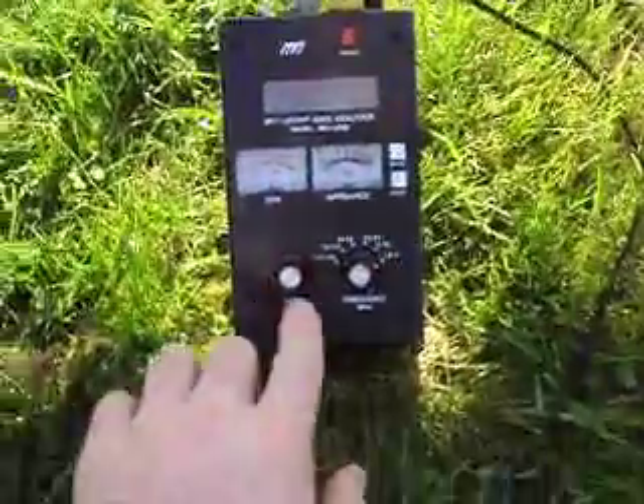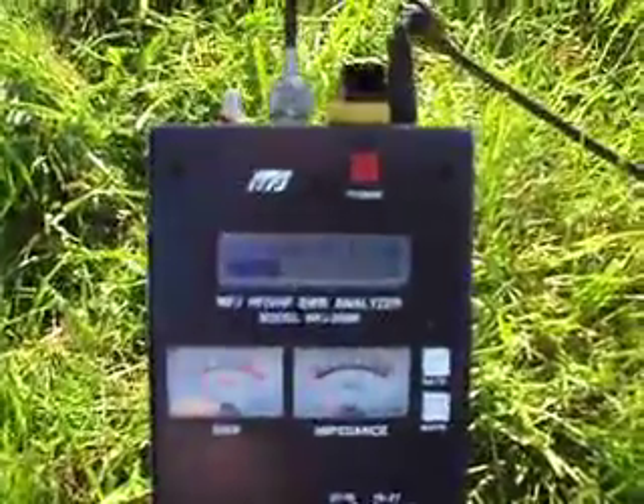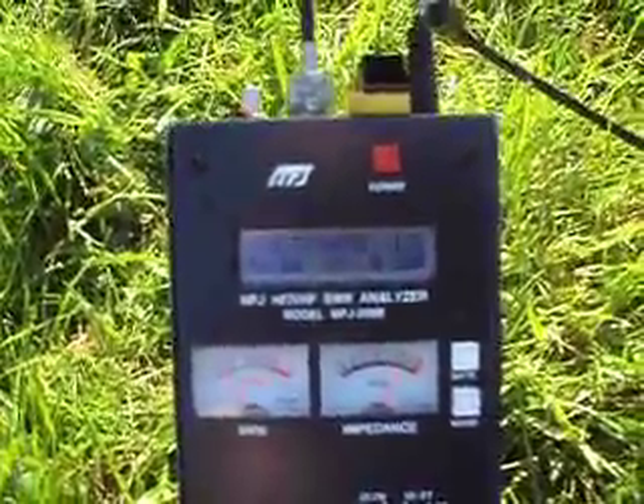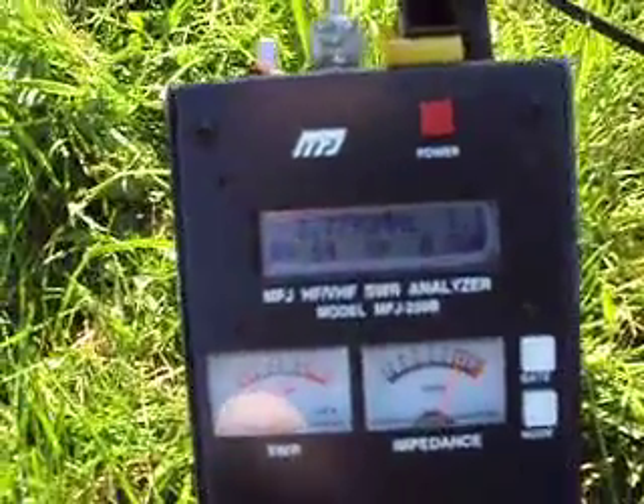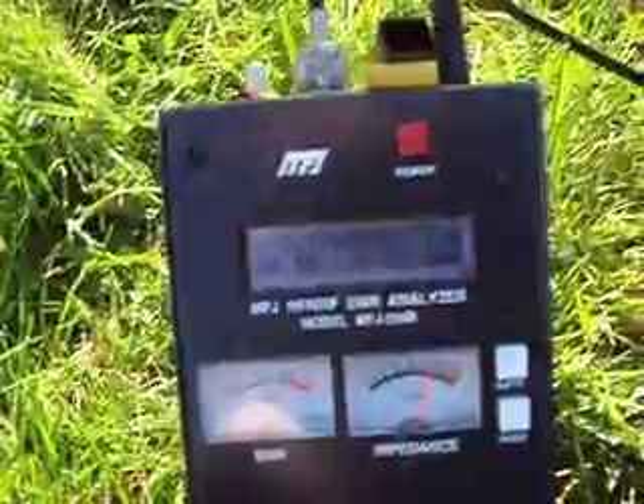Here's your 80 meter V-beam. I'm going to test the SWR for you now. If you can have a look — power on — as you can see it's 1 to 1.2 there.